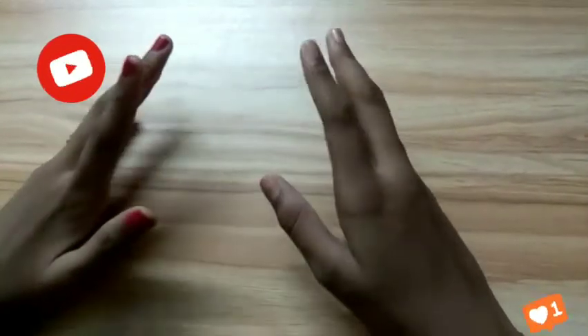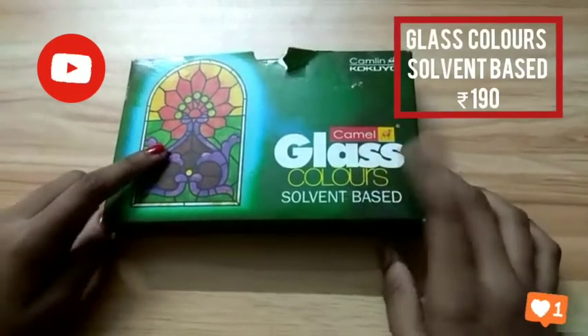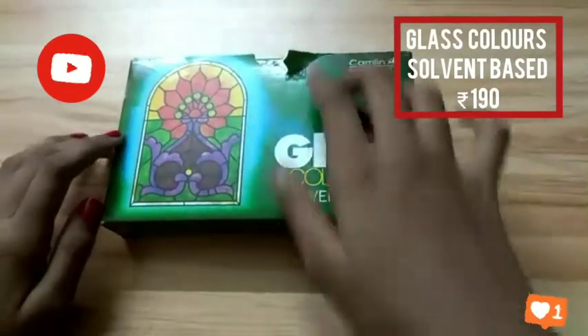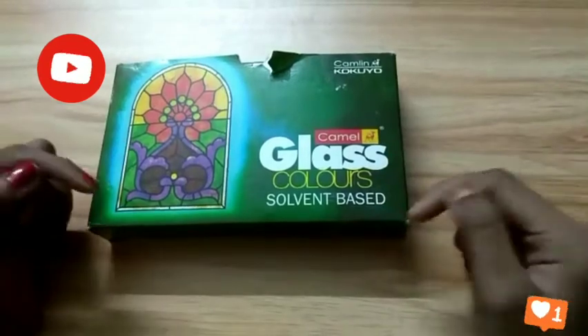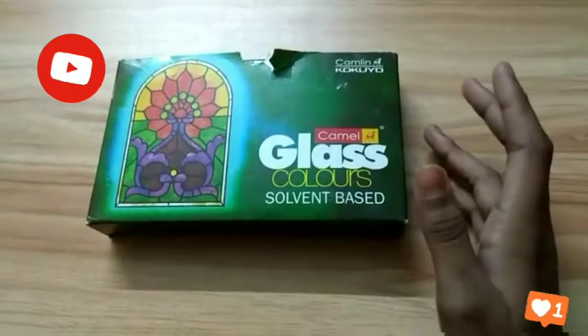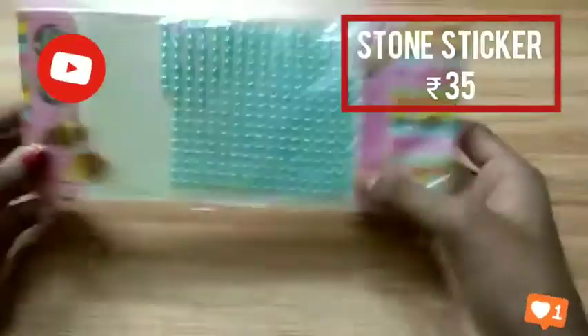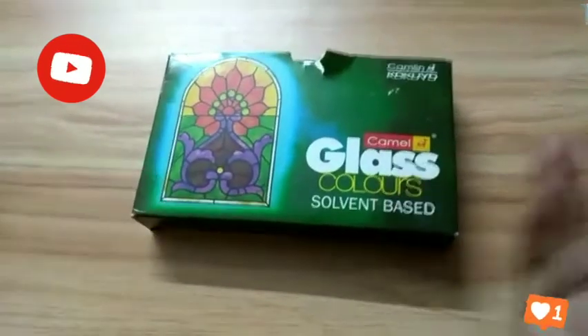Before the video, let me tell you what things we need for the glass painting. First, Camel glass color, solvent-based. I bought this at Party Sarana stores for 171 rupees. We also want stone stickers like this — I bought these at Party Sarana stores for 35 rupees. You can get glass colors in any fancy stores.